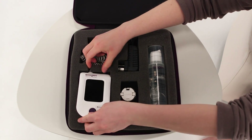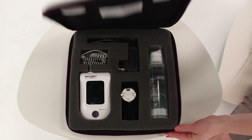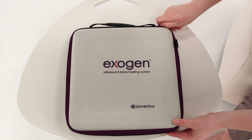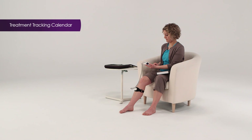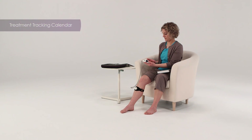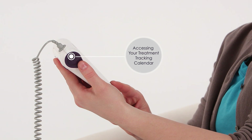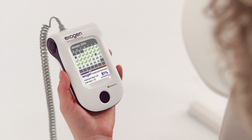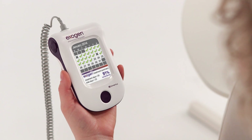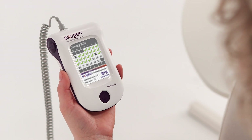Store all the components of your Exogen device in the carrying case to protect them from getting lost or damaged. Exogen features a built-in treatment tracking calendar to help you use your device as prescribed. To access the treatment tracking calendar, press and hold the button for approximately three seconds. The calendar displays your device usage to date. A check mark indicates one completed treatment and an X indicates a day with no treatments. Below the calendar, the treatment summary displays the percentage of completed treatments to date.